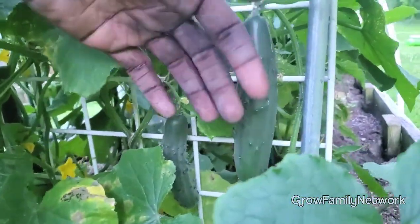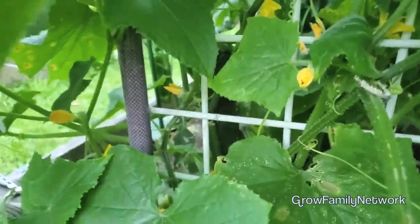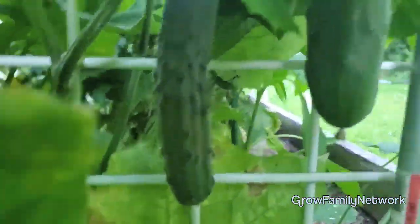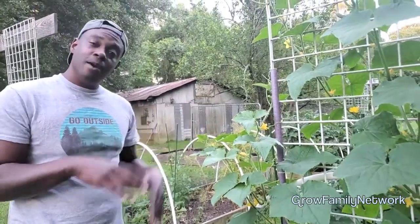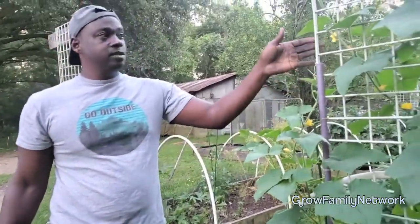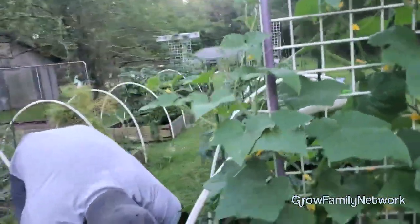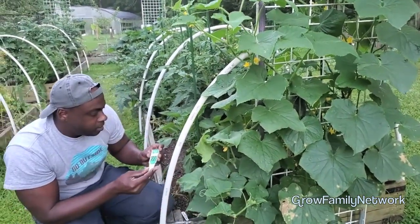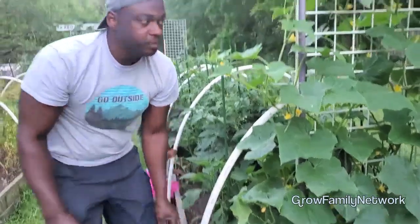Make sure you have — oh, you found one! — make sure whatever trellis you're using, the holes are big enough so cucumbers don't get stuck. We got caught up with plastic netting last year and the cucumbers actually went through the netting and started getting deformed. They're all the way through, all the way down to the bottom. I actually started cutting off some of these disease-looking leaves at the bottom — maybe they're getting spots because they're so close to the ground. It's not affecting our production so I'm not worried.